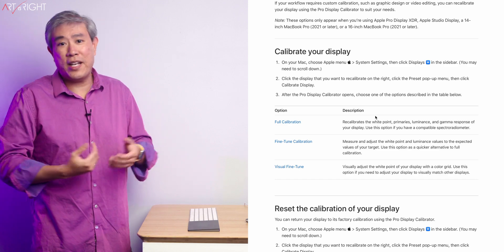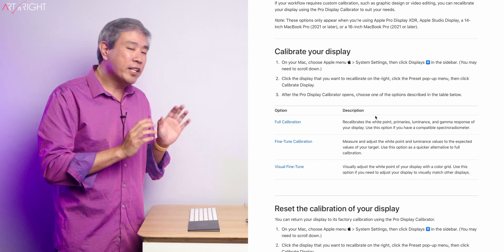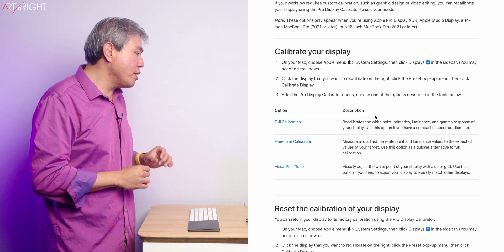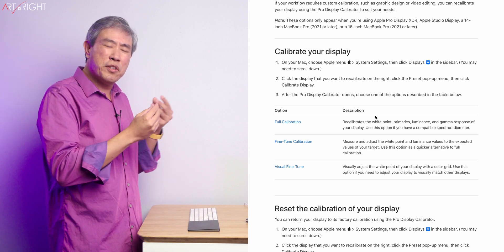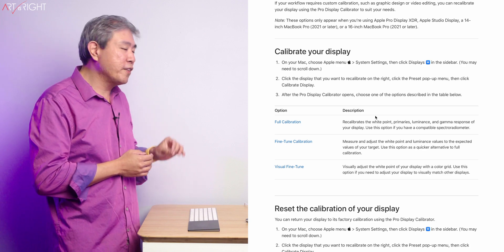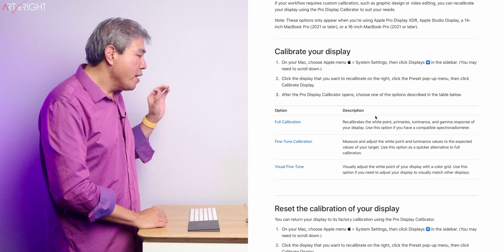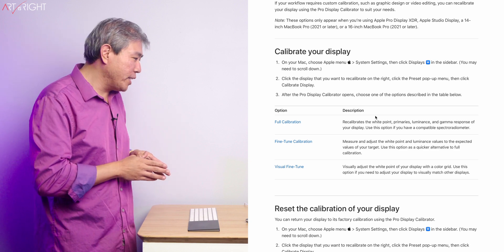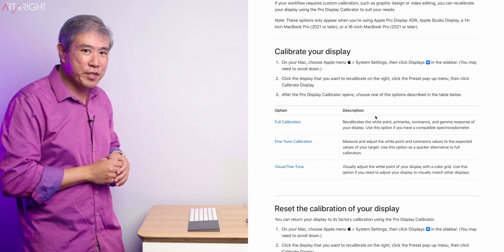I'm excited to see this, even though I'm probably not going to touch or use this feature at all. Then we have the fine-tuned calibration, which many of you have done following my guide already. This will measure and adjust the white point and luminance value to the expected value of your target — essentially doing that fine-tuned adjustment. Use this as a quicker alternative to the full calibration, and it is definitely going to be quicker. And lastly, there is the visual fine-tune, which will visually adjust the white point of your display with a color grid.